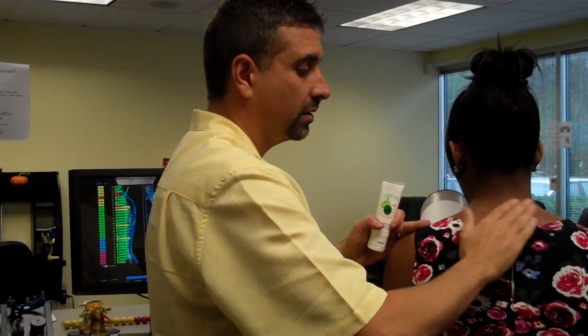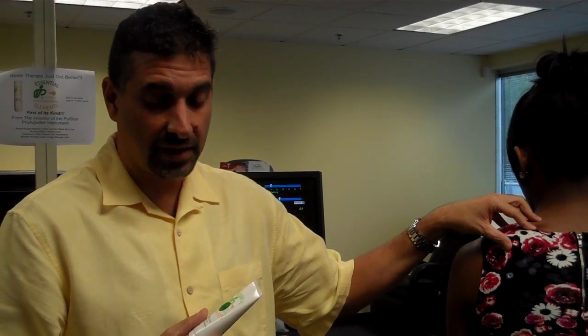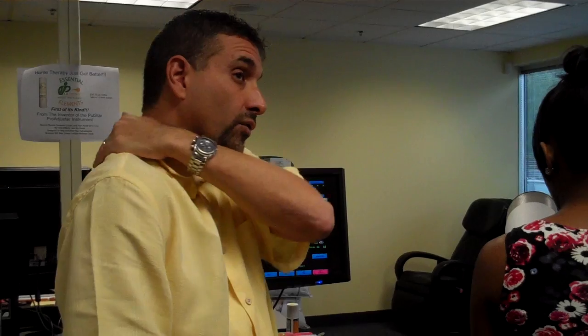Both sides — put it right on. Don't be stingy with it. Put quite a bit because those muscles are quite thick in there. You're going to have your patients apply it right over their shoulders, three to five times a day.